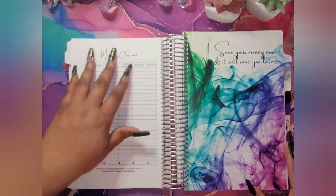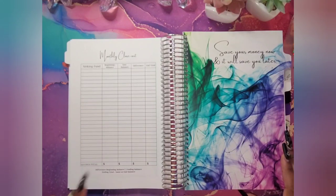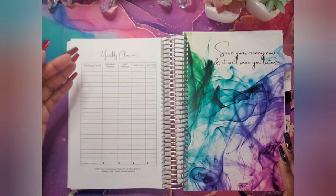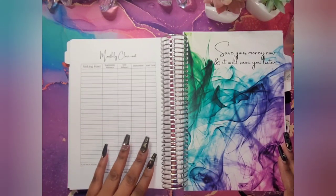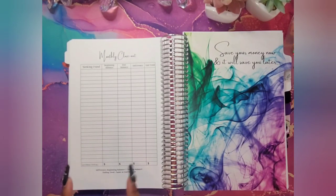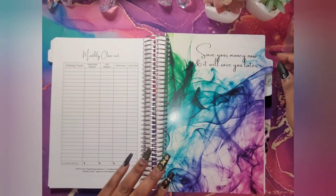Right here I did my monthly closeout. I always do closeouts at the end of the month — I count my sinking funds, what I have saved for the month — so I can keep track of what I did that month. And then I can show you the tab so I can jump into the Happy Mail section.